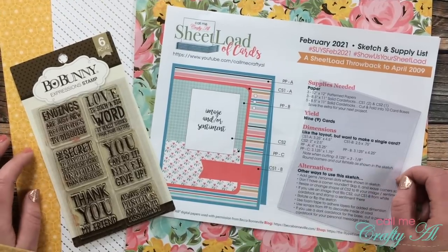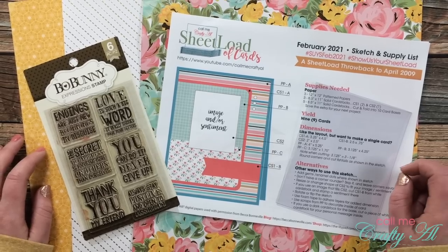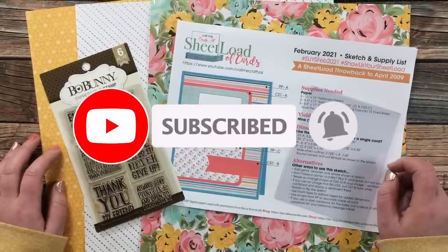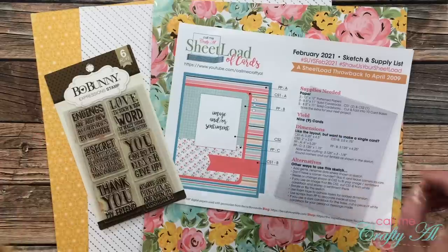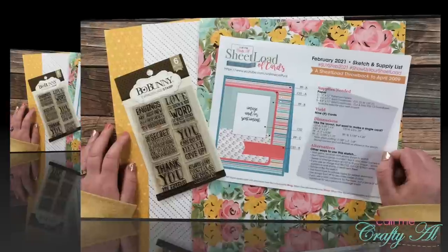Thank you so much for stopping by today. If this is your first time to my channel, I hope that by the end of this video you'll consider clicking on that subscribe button below and maybe even ring that bell for notifications. If you're already a subscriber and regular viewer, welcome back — I'm so glad that you're here again.